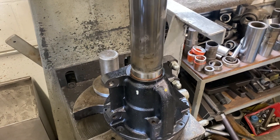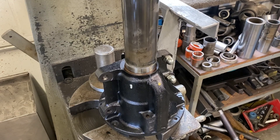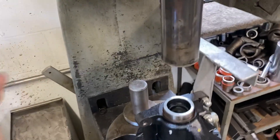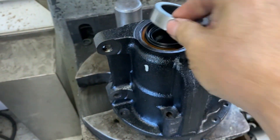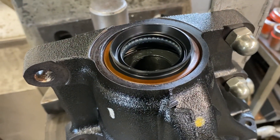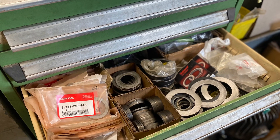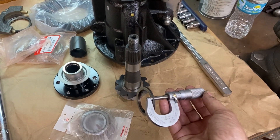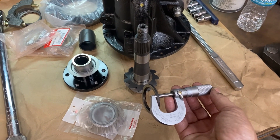Pressing the seal — just getting it to just the right depth. Perfection. Sizing up the shim before I press that bearing on so I have a starting point.